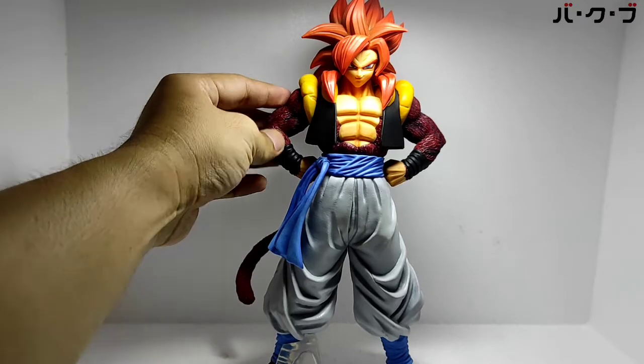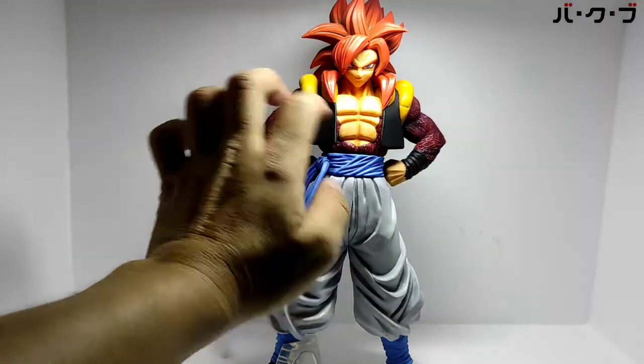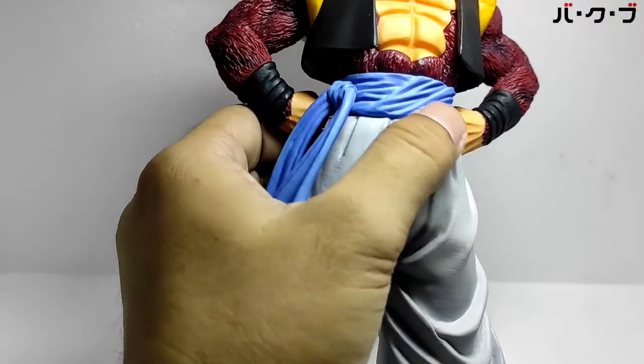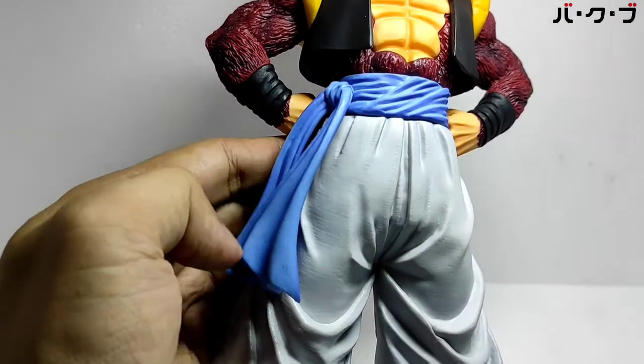Ini lengan berbulu, kiri kanan berbulu, seding ya. Untuk tali pinggangnya ada selendang ya.